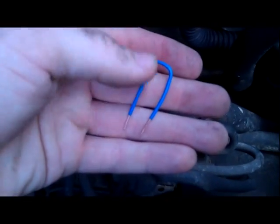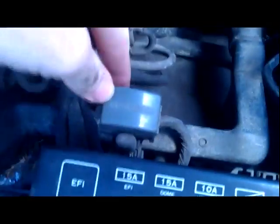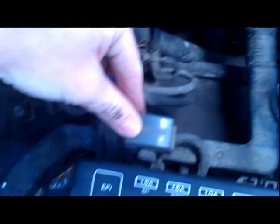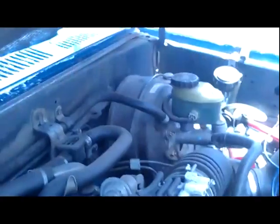So basically if you have something older than '96, this jumper method is safe to use. Different manufacturers are going to have different locations where the diagnostic ports are. For Toyota, it'll say 'diagnosis' or 'diagnostics' on it and it'll be close to the fuse box — though on my Celica it's actually on the other side over by the brake fluid reservoir and the clutch reservoir.